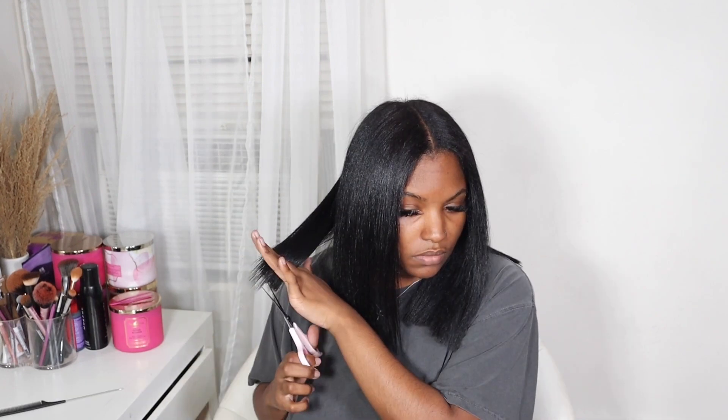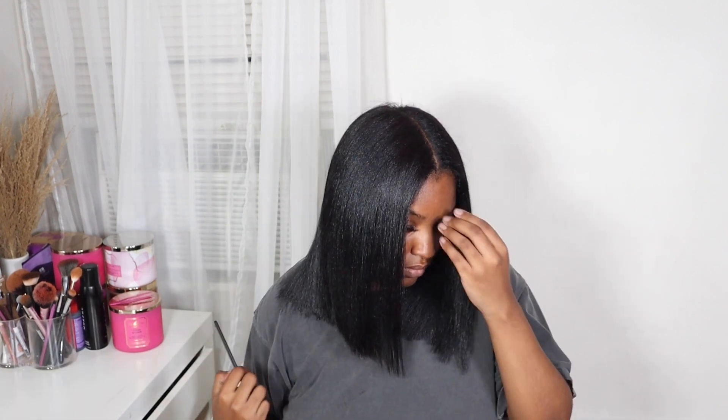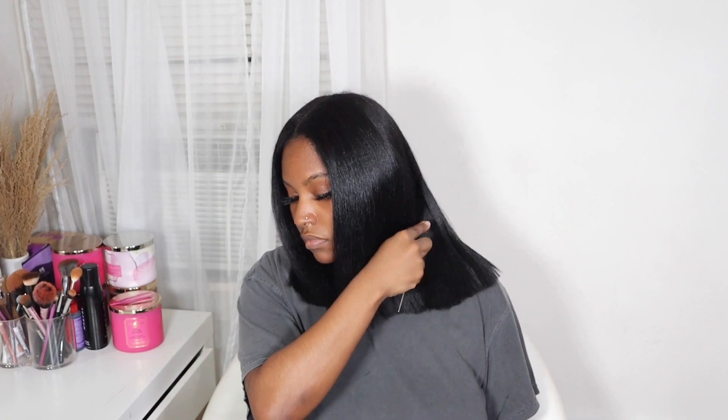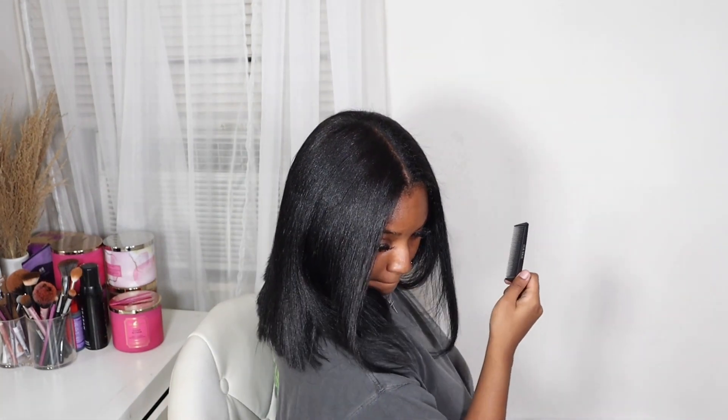All right you guys, so this is pretty much the end of my little wash day routine. As you can see, we did a complete 180 — we went from the two-month-old dusty braids to a new fresh color, silk press, and a blunt cut bob. Now the bob cut is not perfect, but it's perfect enough for me. I'm going to show you guys the back and everything like that, but overall I'm pleased with it.